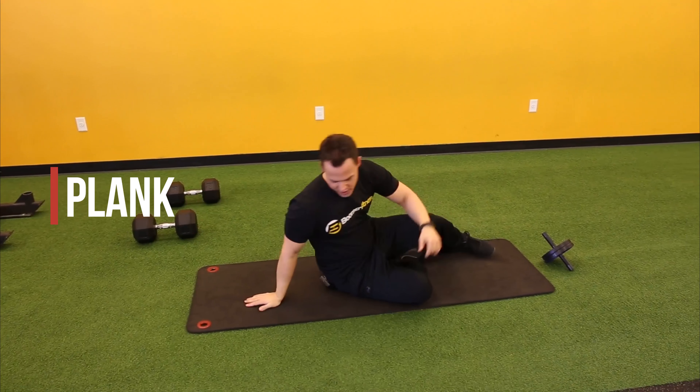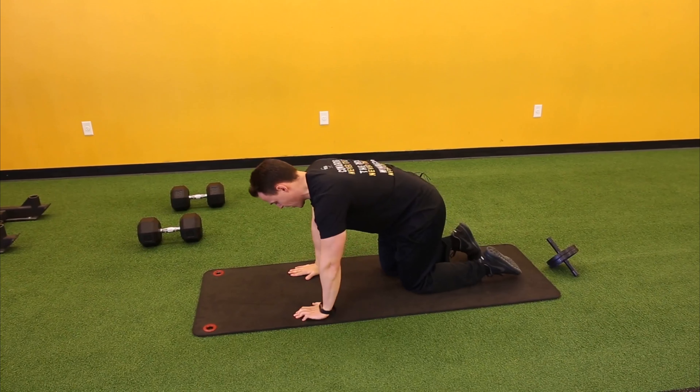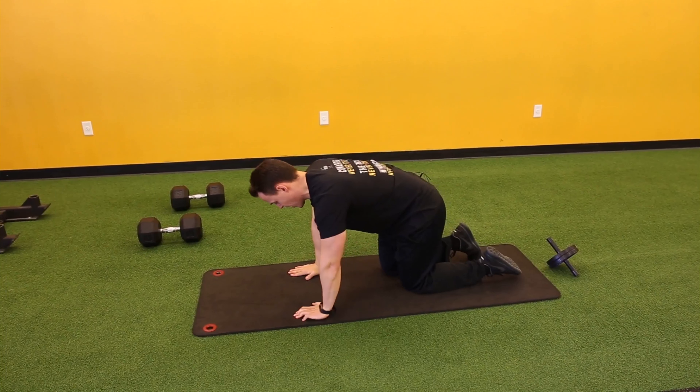And then the last one is a plank. Your back's flat, hold yourself in a push-up position, breathing out, belly button in.